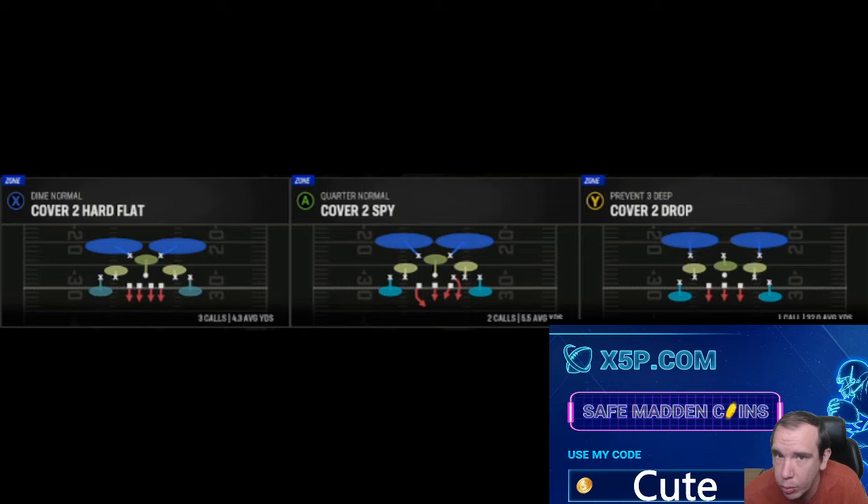I'm gonna put those in the comments for you. If you guys have any questions about beating coverage, just ask me. Cover two, to me, it sucks.